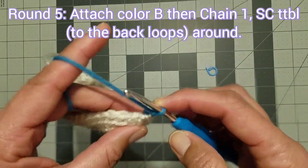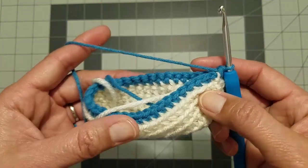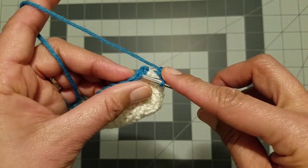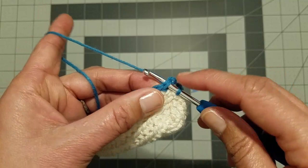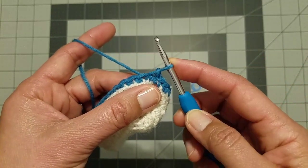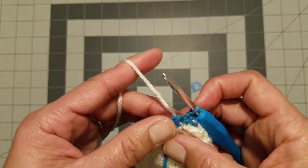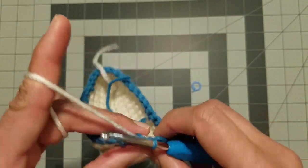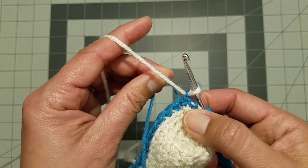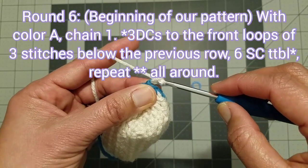With color B, make one round of single crochet to the back loops. After completing that round, skip the chain and insert your hook into the first single crochet of the round, slip stitch, and pull that last loop tight. Now let go of color B and go back to color A — no cutting! We just carry our yarn every after row. Make a single chain to begin the round and pull tight. Use color A for that chain.